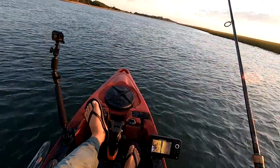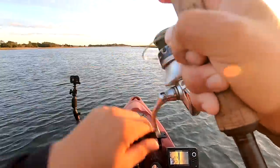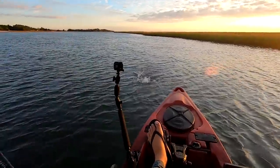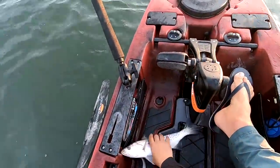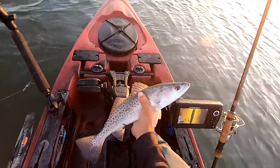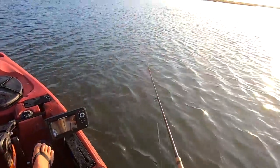A couple fish on side scan there. Dropped it right on his head. Two for two on keepers! You can work these big paddle tails two ways - one is skipping the bottom, the other is a steady retrieve.